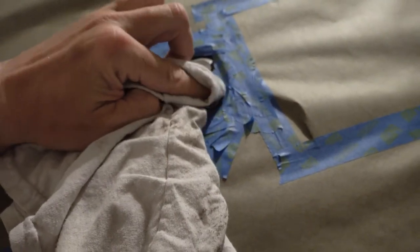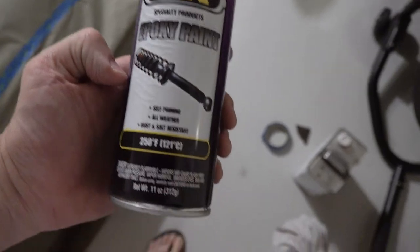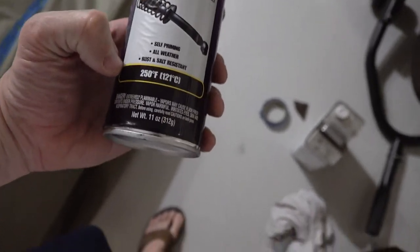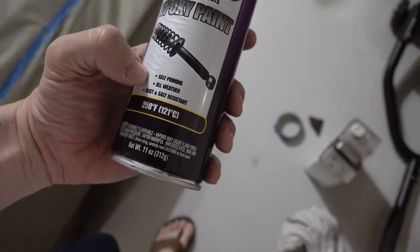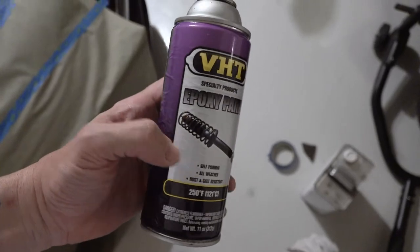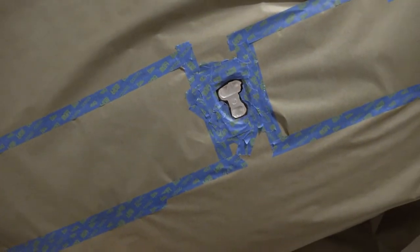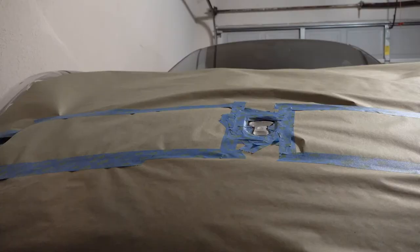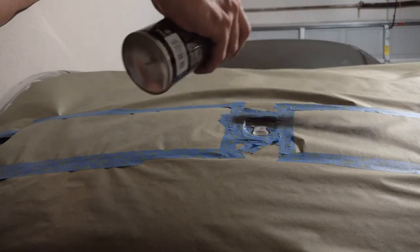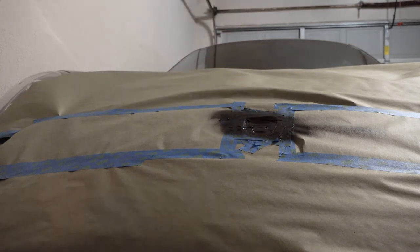After scuffing it, take the rag and wipe all the acetone off real well before it dries — getting all the dirt and crap out of it too. This is some badass epoxy paint, black of course. It's fairly high temp rated — 250 degrees — which you'll never see up there. Self-priming, all weather, dust and salt resistant. It's nasty stuff, which is why I'm being very careful about taping it. Now that area is dry, I'm just going to lightly put a little bit of this on it and protect that area. That's all there is to it — now just let it dry.